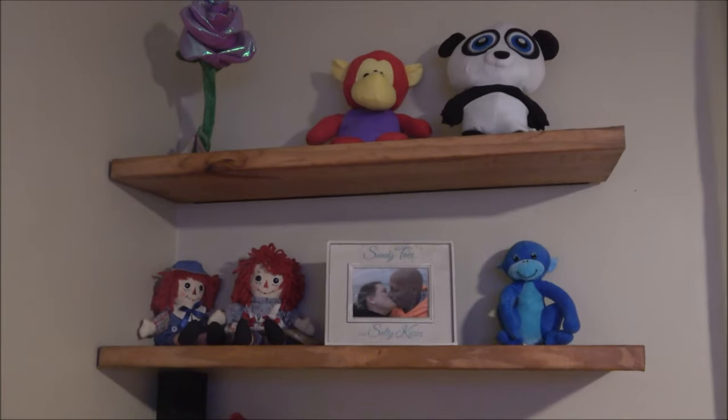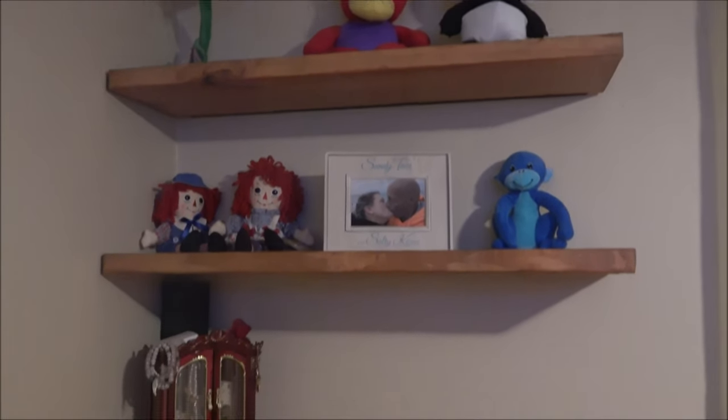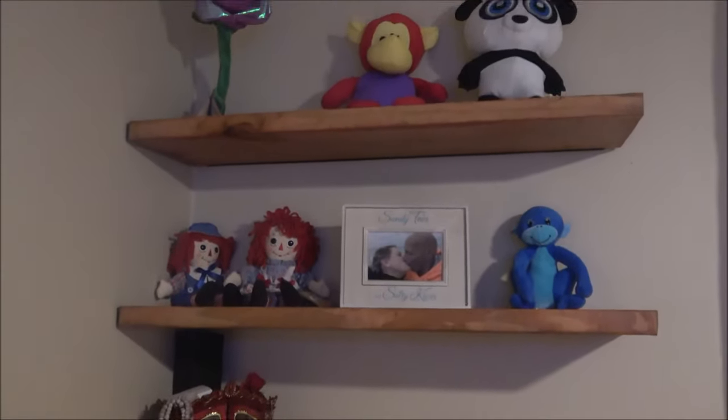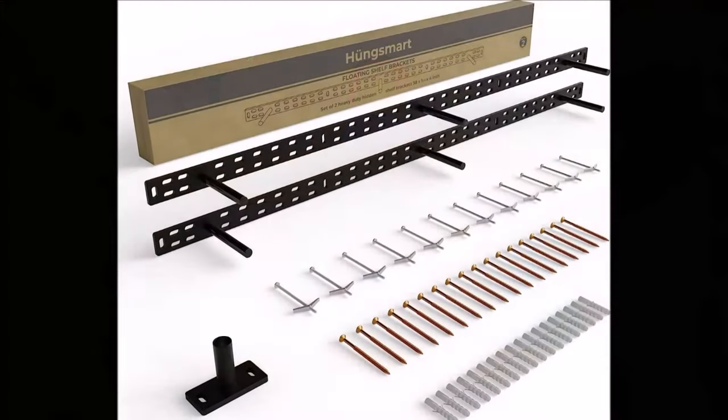Here it is all finished — there's the nightstand and the headboard. I think it matches just fine, turned out great.